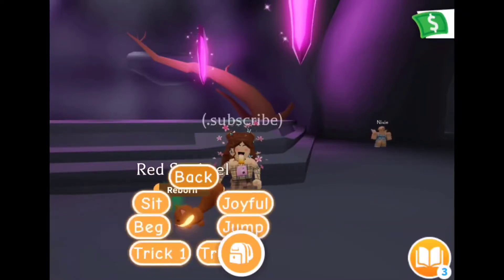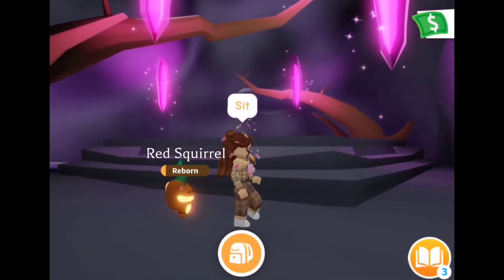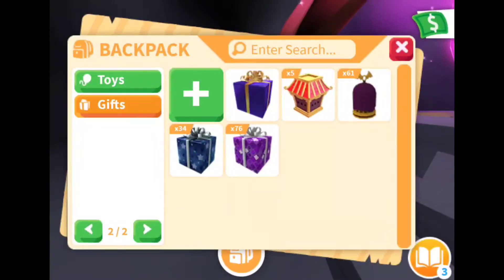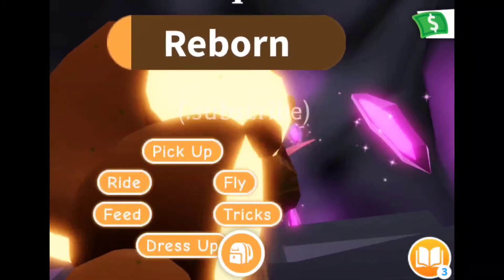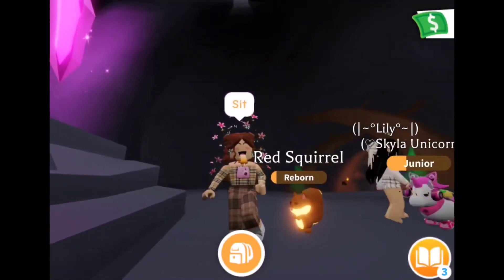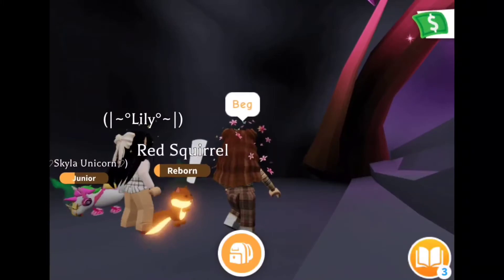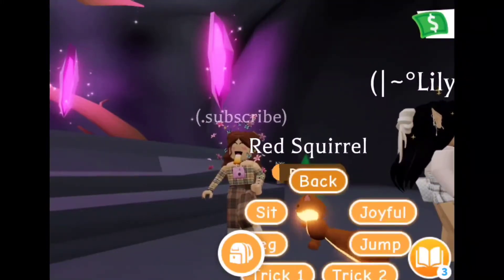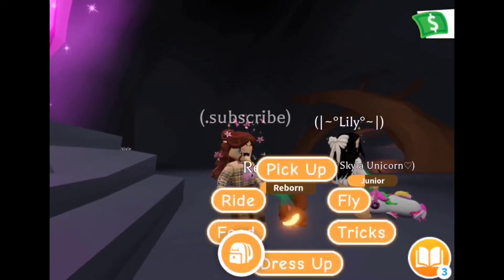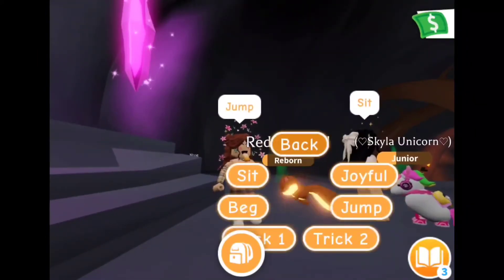All right guys, so this is the tricks. Oh my gosh, is that how he sits? Wow, it looks like he's not sitting because it looks like his tiny feet, but maybe we could just see. So let's sit - oh, that is how he sits. And then let's do beg next. Oh, that's how he begs. And now joyful. Oh okay, and jump - oh, that's a really cool trick.